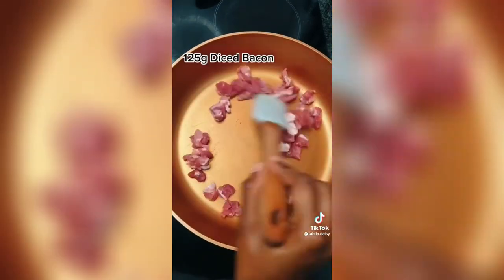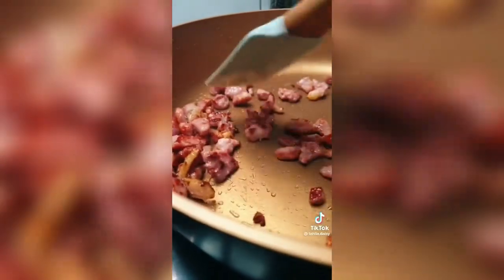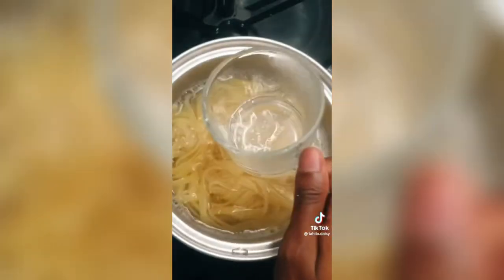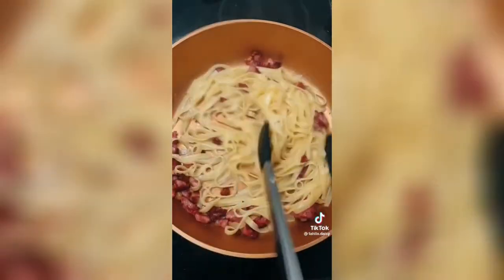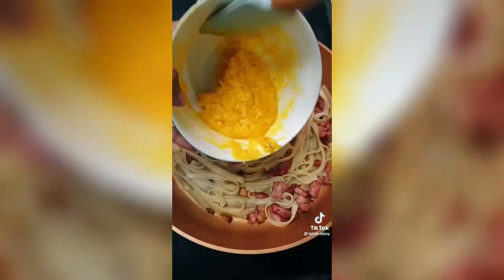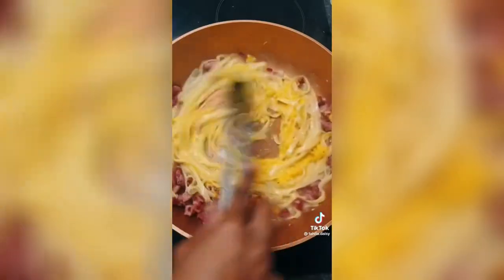Then we're gonna fry up our bacon, just until it's nice and crispy. Save about a cup of pasta water, then add your pasta to the pan. Take it off the heat and give it a good swirl.